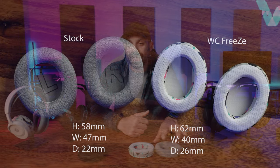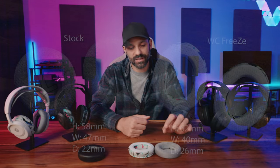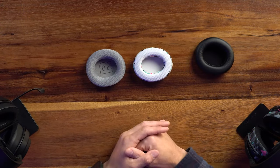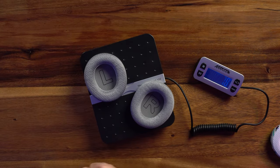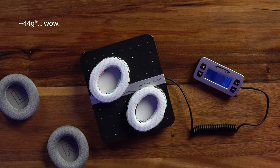Compared to the standard Nova pad which is 58mm height, 47mm width, and 22mm depth. The stock Nova pad has a little more width. The height difference isn't a big deal — the Freeze pad is slightly higher but because it tapers wider you won't feel much of a height difference unless you have exceptionally tall ears. The depth difference of four millimeters is not super noticeable. The stock Nova pads weigh about 26 grams as a set, and the Freeze pads come in at about 70 grams — a 42-gram increase.